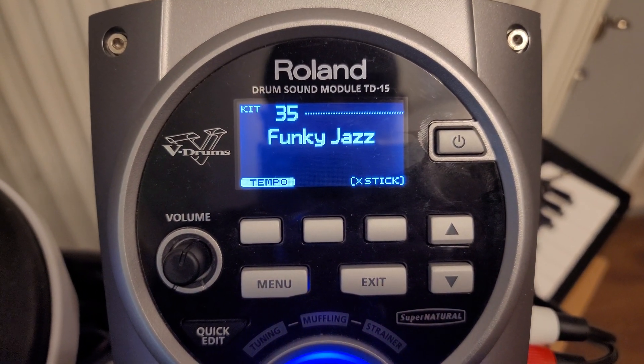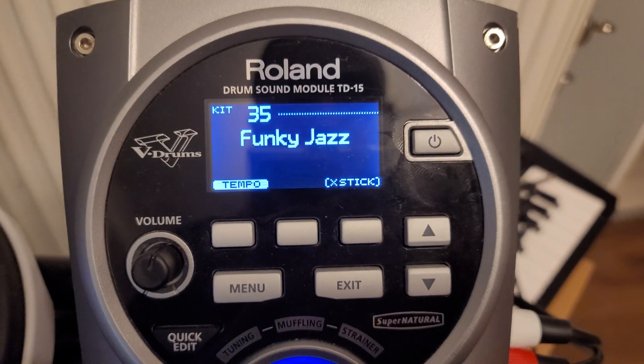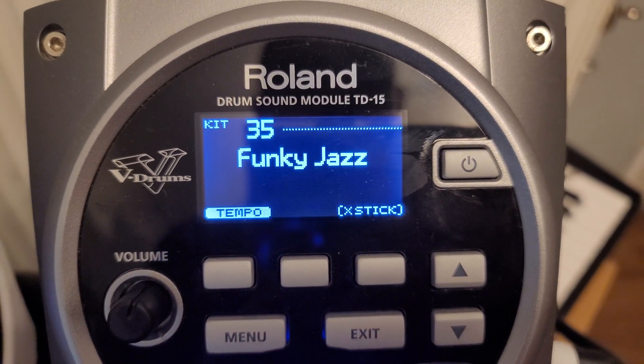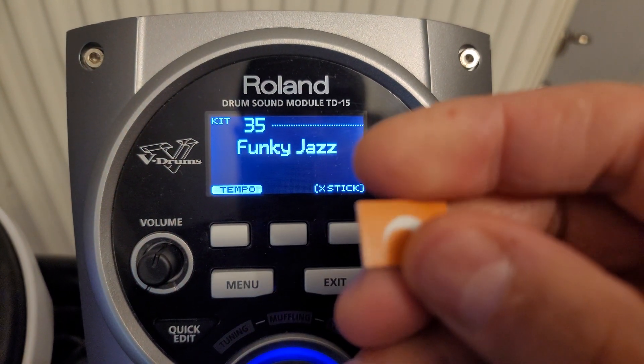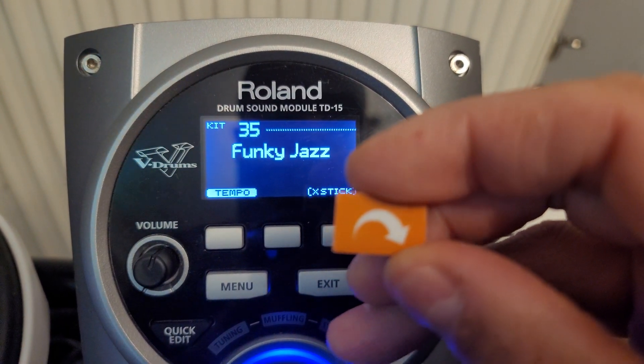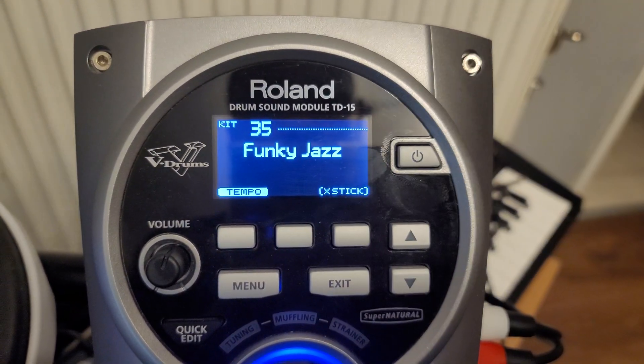Hello everybody, I'm going to show you how to update the firmware on the Roland TD-15. First, get a USB 2 — not USB 3, just a USB 2 pen drive — and insert it at the back.